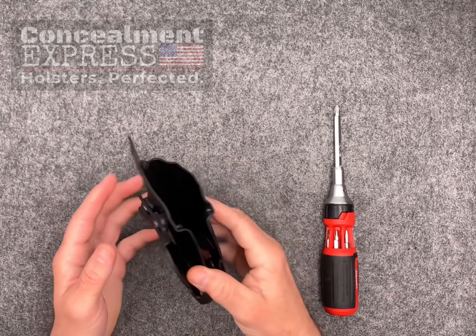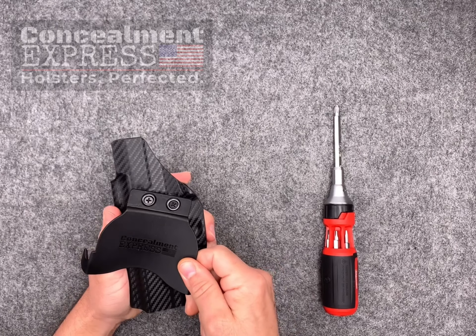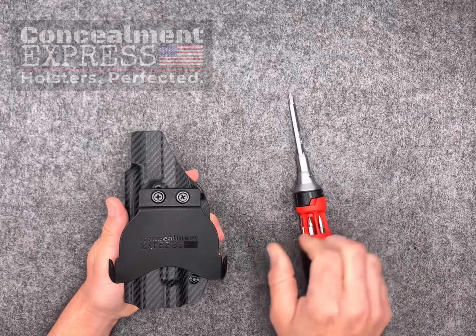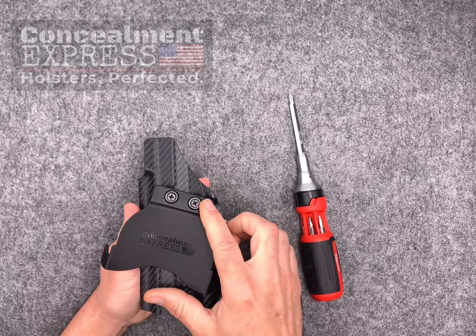Now let's adjust the cant angle for our OWB paddle. Like our IWB holster, the paddle can be adjusted from 0 to 25 degrees. Simply loosen the paddle screws with a Phillips head screwdriver and pivot the paddle to your desired position, then just tighten the paddle back down.